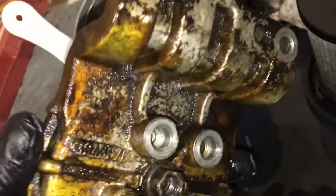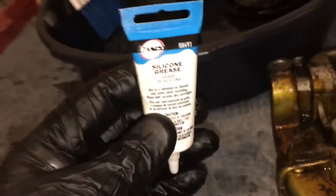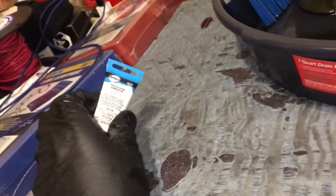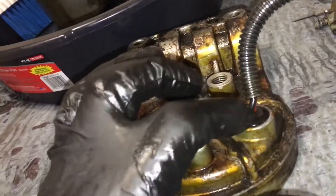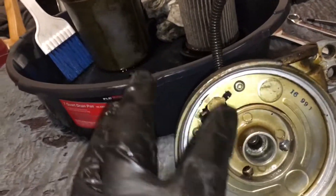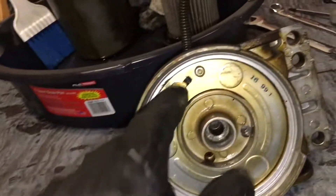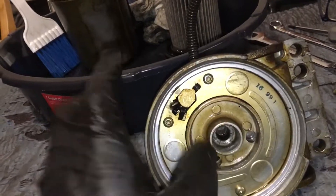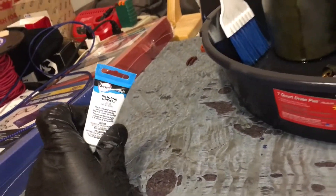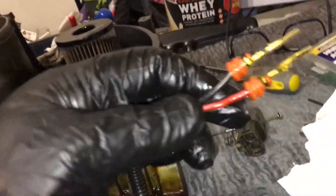Definitely put some silicone grease on this when putting it back together — I got mine at Home Depot in the plumbing section, used for faucets. It went together like butter. I tried diesel fuel as a lubricant but it didn't work at all. When I put the silicone grease on and greased the hole too — it's chamfered — this thing went in like butter. Definitely, definitely use silicone grease.